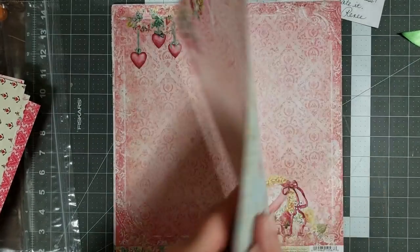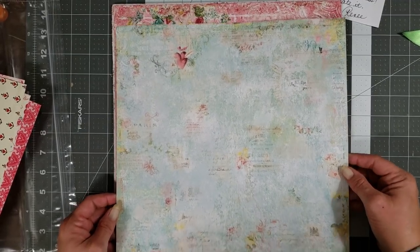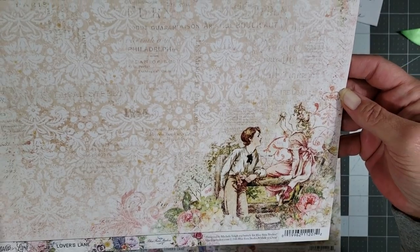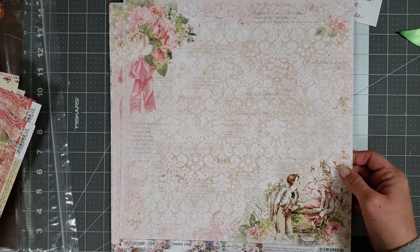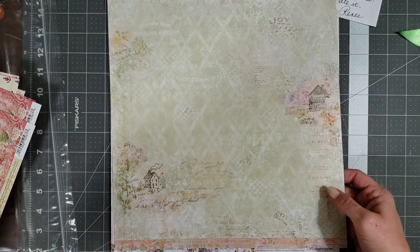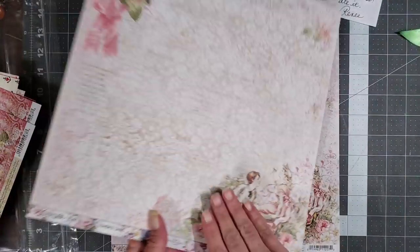This is the front and then this is the back — how pretty is that? I mean, how do you choose between which side to use? That's gorgeous. So I got two of those, and then I got this one. I love the little boy and girl — I guess it's supposed to be a young man and woman. This one is called Lover's Lane, and Courtship Lane might be the pack name. Oh, it's Blue Fern Studios!